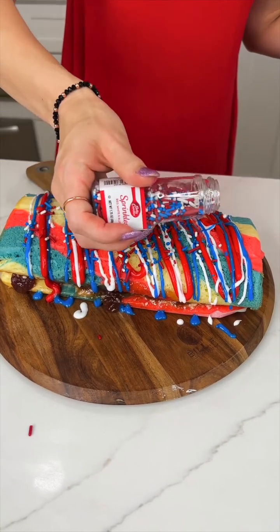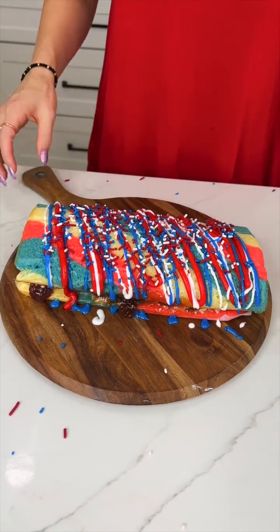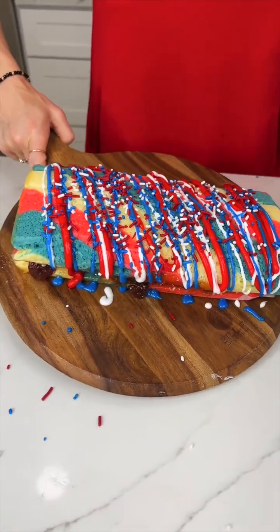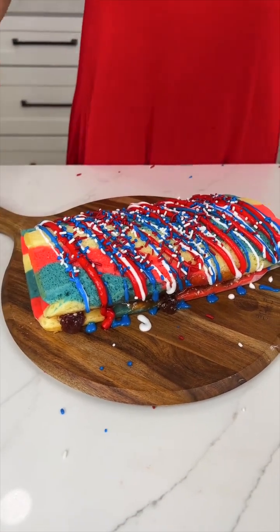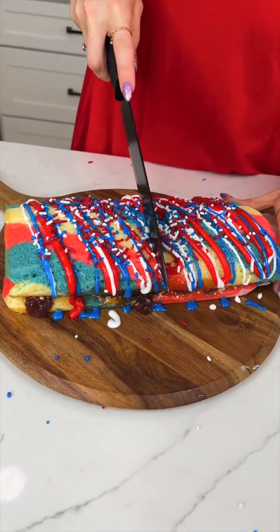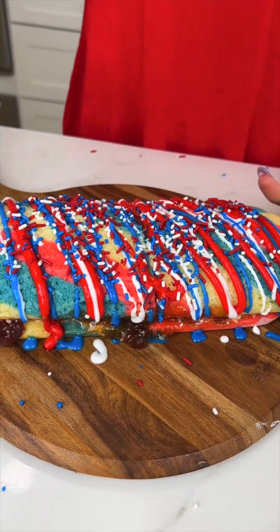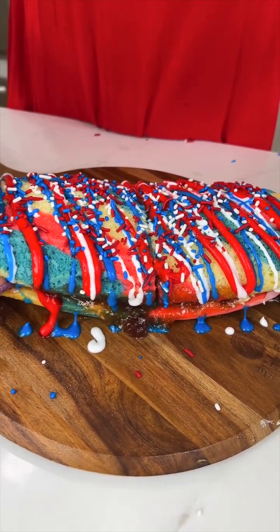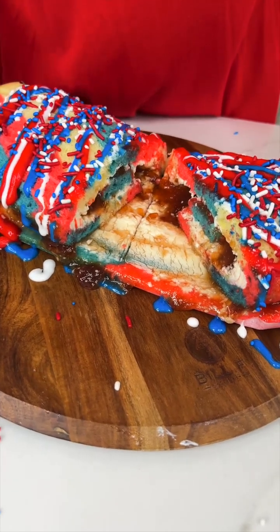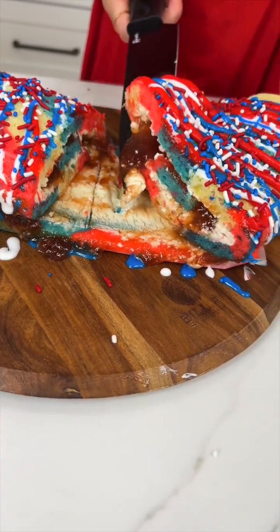Look at that — this looks amazing. And there you have it: your perfect 4th of July patriotic summer Swiss roll cake. Now let's cut into this and see what it looks like inside. Oh wow — looks like I didn't cut all the way through, but yummy. Look at all that goodness oozing out!